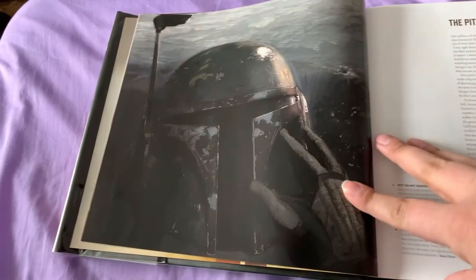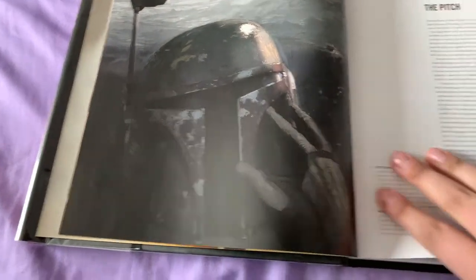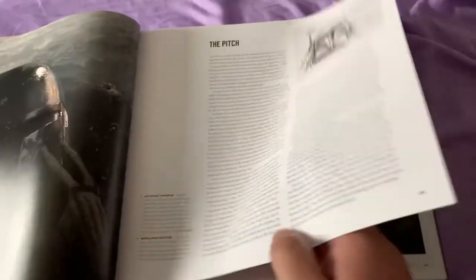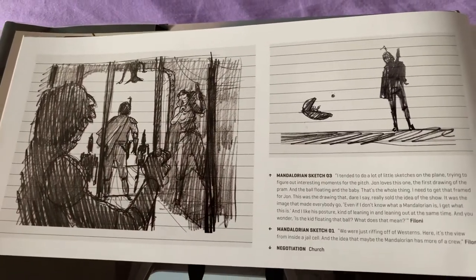Season 1 was pretty good. I like this. The artwork for this is great. They give you a bunch of info on it. The artwork is phenomenal in this.